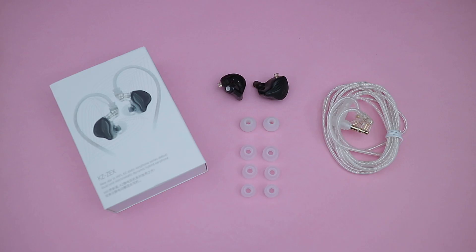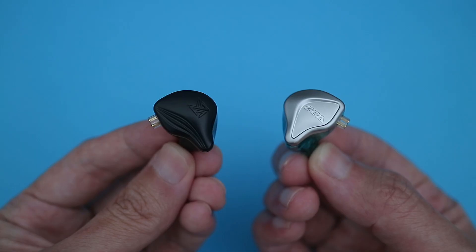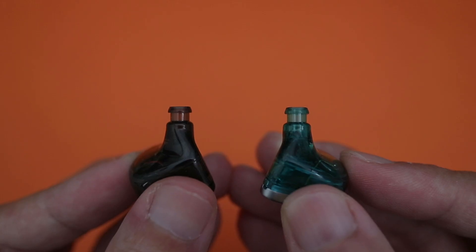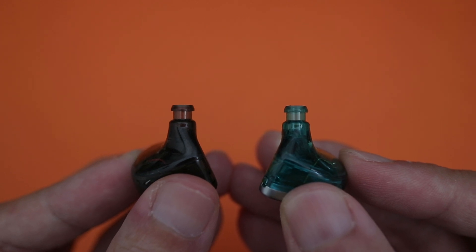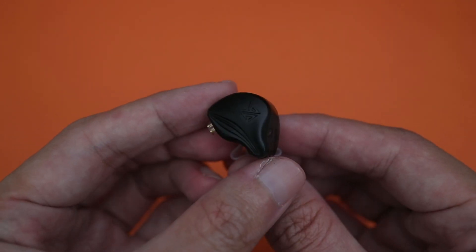In terms of packaging and accessories, it's pretty much the same as what we get on the NRA. It's the same slightly stiff but decent cable, and apart from the more stylish looking faceplate, even the shell design seems to be the same. It has the same type of slightly longer nozzle with shallower tips, which might not suit everyone's ears, but it fits mine quite well.